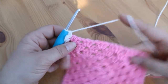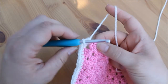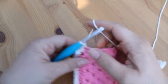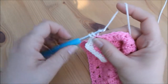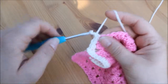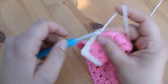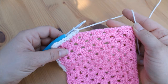We're then going to work along this edge again into the top of the actual stitches. Insert your hook into the top of the stitch, yarn over pull through, yarn over pull through, and again into the next stitch. Work your way all the way to the next corner and I'll meet you back to show you the corner again.